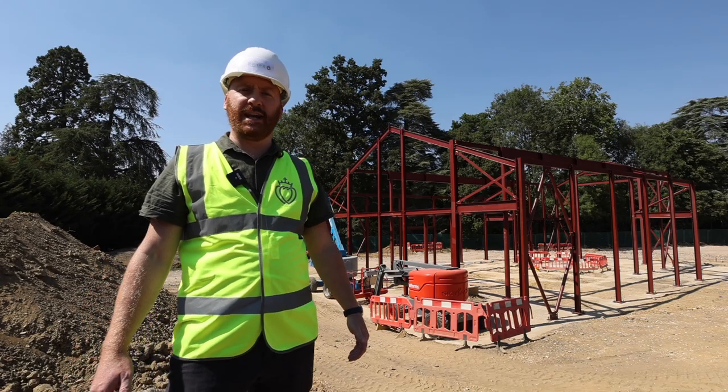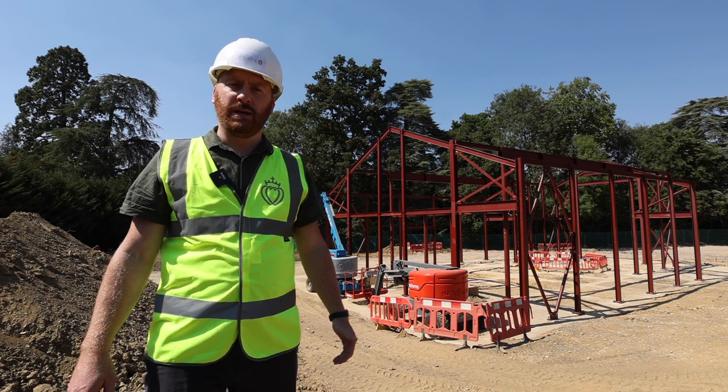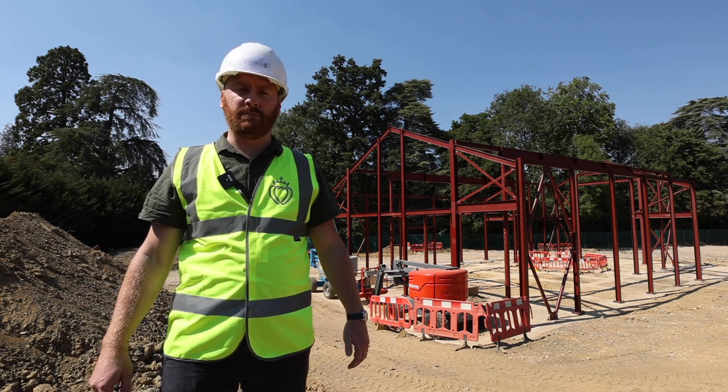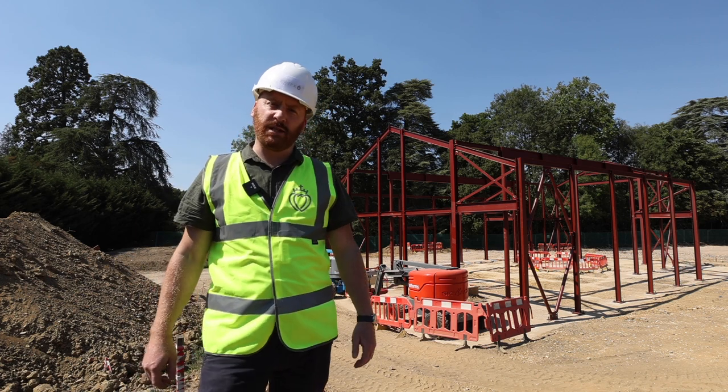Here we are, it's mid-August now and it's been about a month since we last talked to you. In the last month we've made some real progress on site. As you can see behind me, the concrete footings are all now complete.